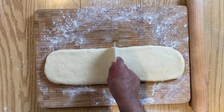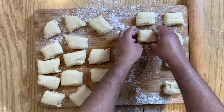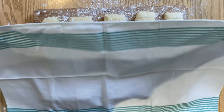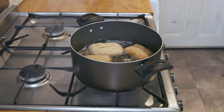Divide this into 20 equal portions and reshape into rectangular shapes. Dust with a bit of flour and let it prove again for about 30 to 40 minutes or until they've doubled in size.